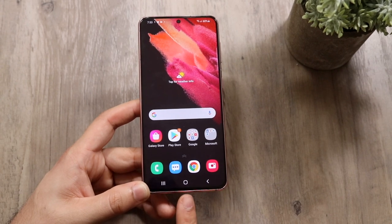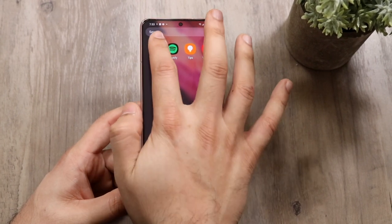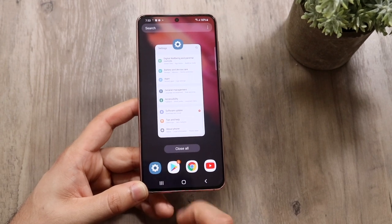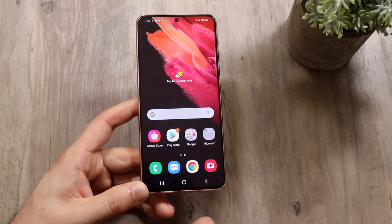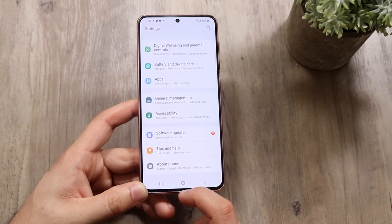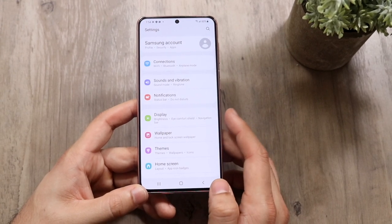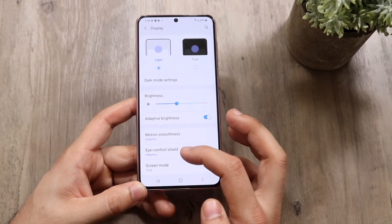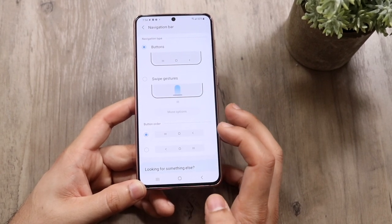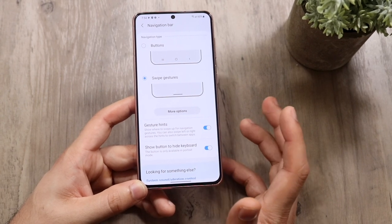Now let's change the navigation bar to the newer gesture-based design. Make your way back into Settings. You can tap the multitasking panel to hop right back into the Settings app. Instead of using nav bar buttons, let's switch over to the gesture-based design that One UI brought. Click on Display, then scroll down to Navigation Bar. Click on it, then select the Swipe Gestures option — you'll see the nav bar buttons disappear at the bottom.